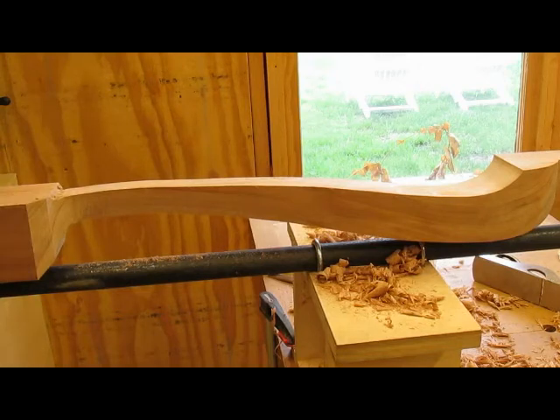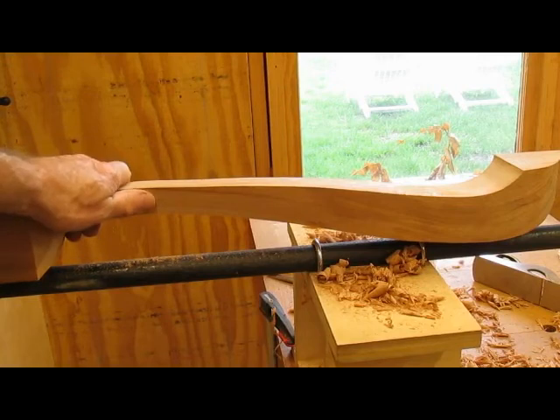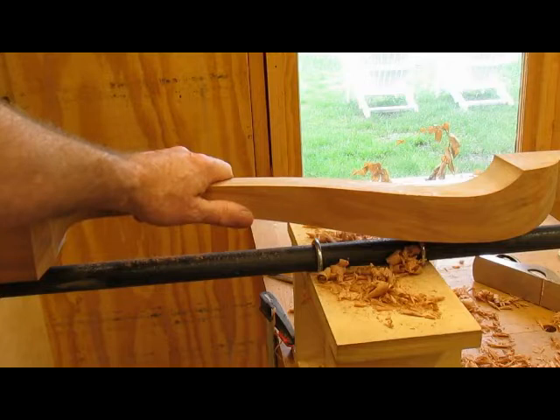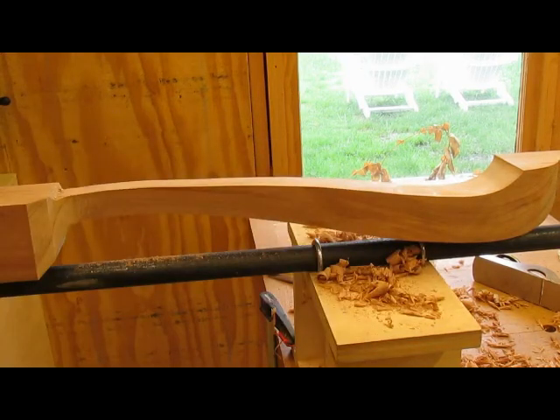I think this is about done for shaping and I like it. Now I'm going to put a mortise in it and add a side to it. Normally you'd mortise it before you shape the leg, but I'm going to trace out the side now and mortise it so we can take a look at how it's going to be.